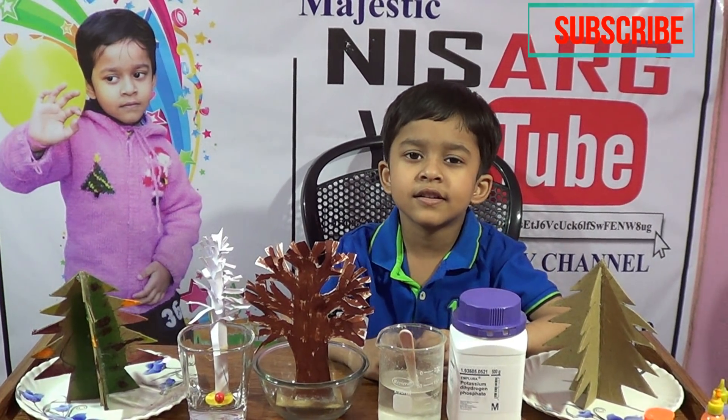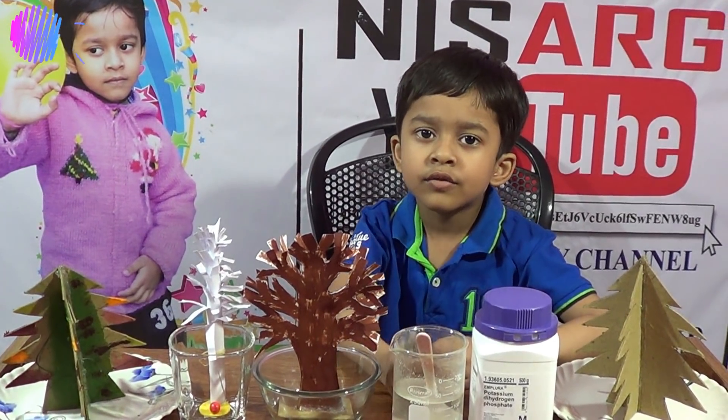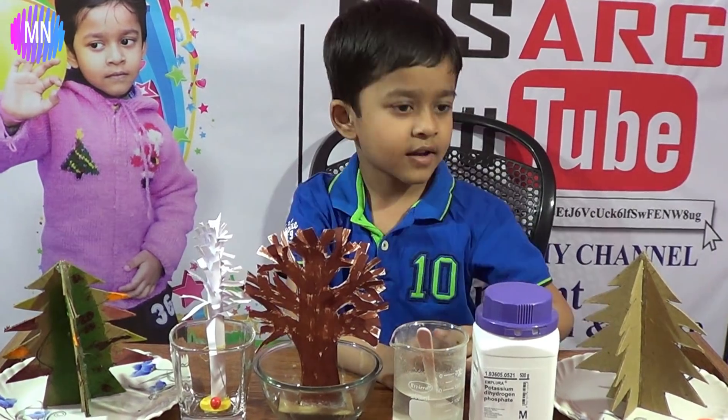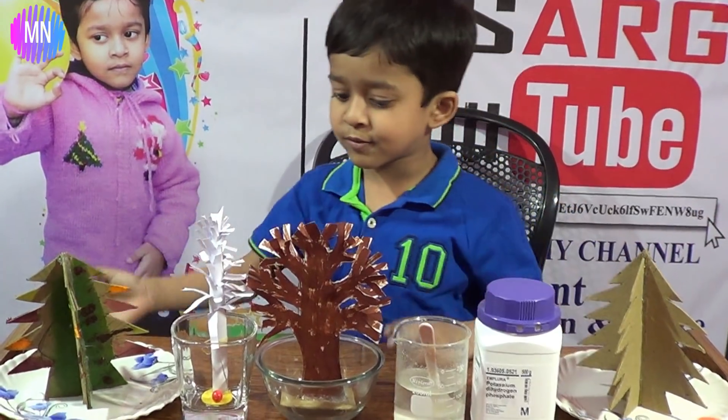Welcome to my channel. Please like, share and subscribe to my channel. Today I will show how to make snow, paper tree and magic tree. And you can see all of these beautiful things.